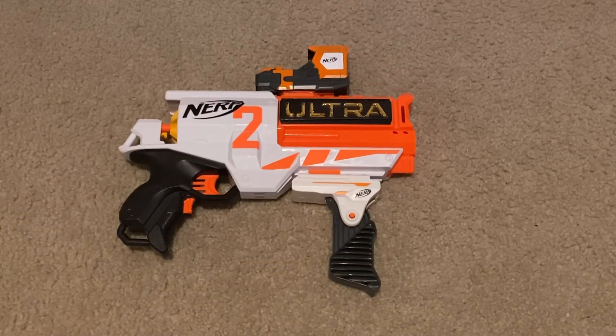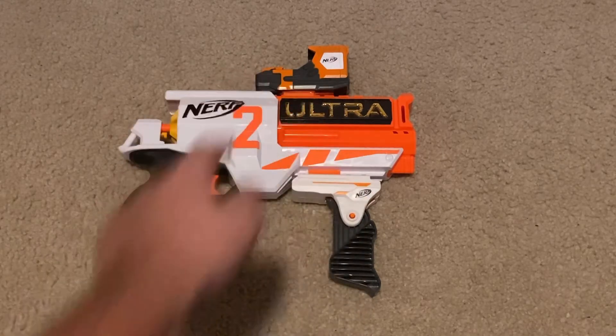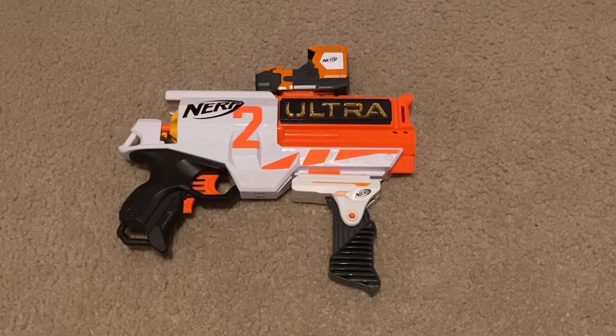Here I've got a Nerf Ultra 2 that has a modulus foregrip and red dot sight on it. There's nothing that's actually illegal going on here, aside from the fact that it looks super cursed.